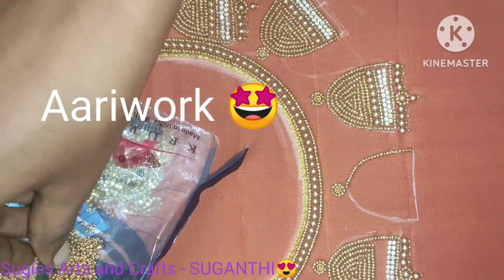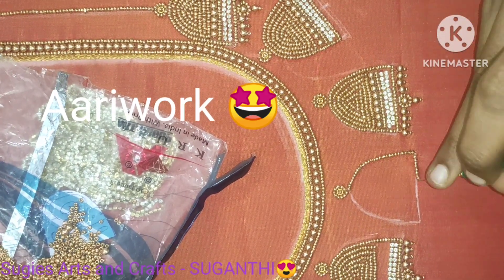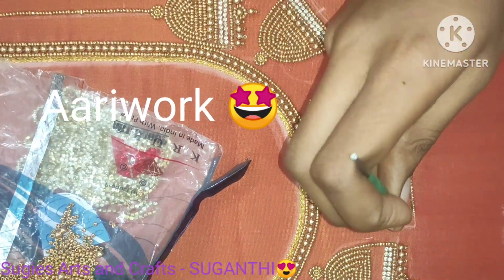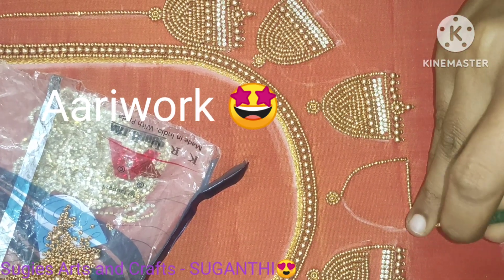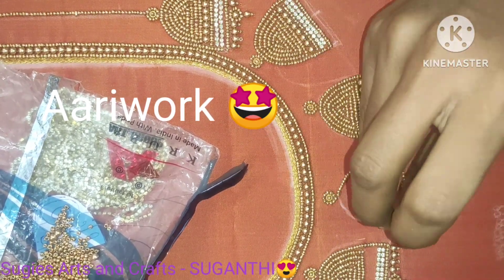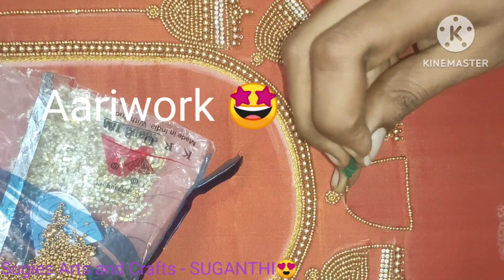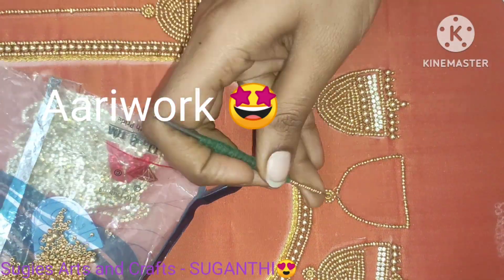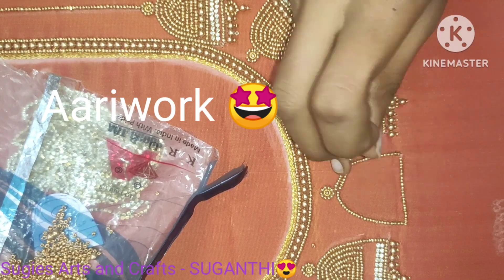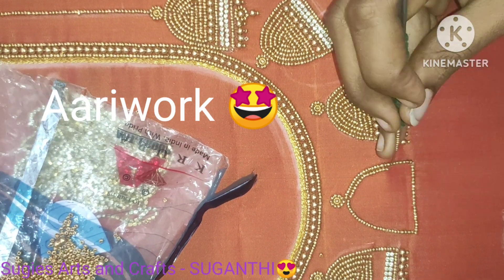I'm going to show you how to make the jimiki model. Thank you very much.